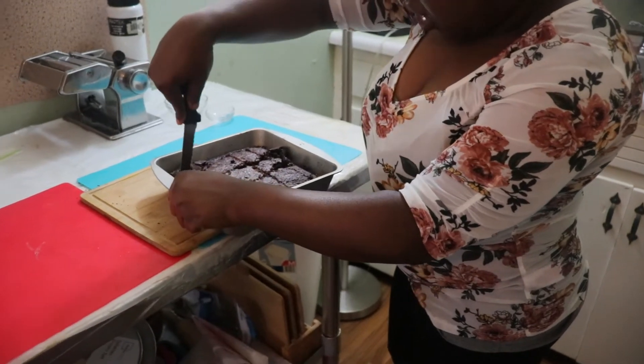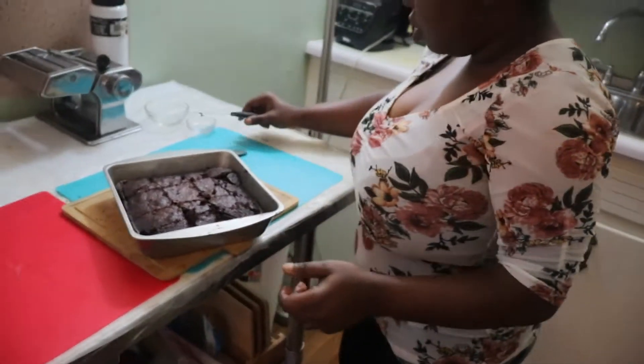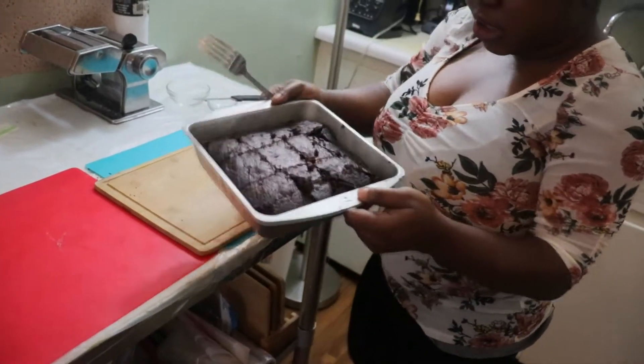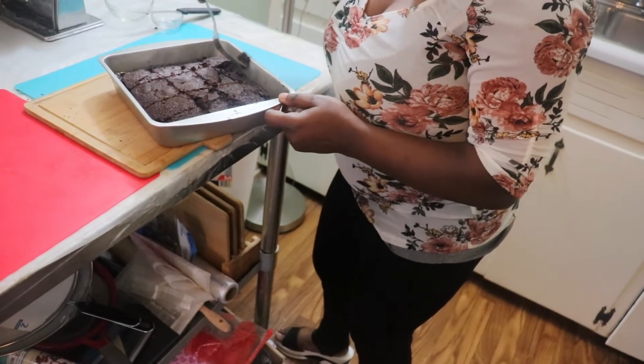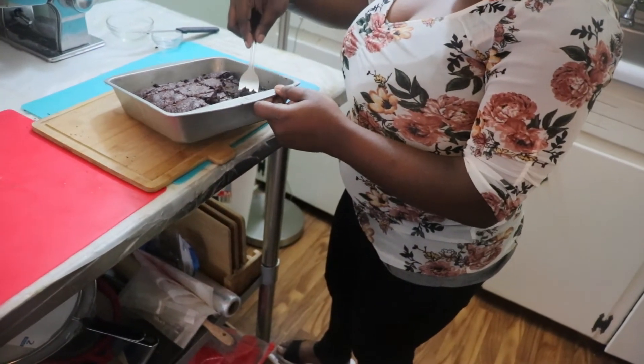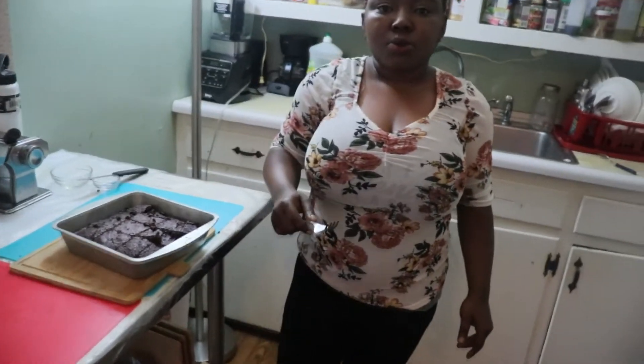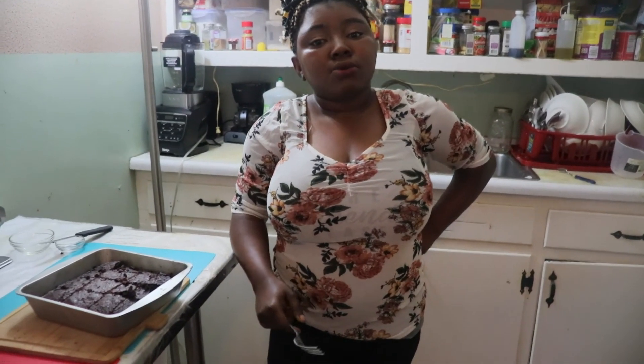Please like, comment, and share. Tell everybody you know about this kitchen. Please subscribe and follow me on Facebook at Mary Olaleye, and on YouTube at Gamelola Olaleye. Thank you, see you next time. Bye!